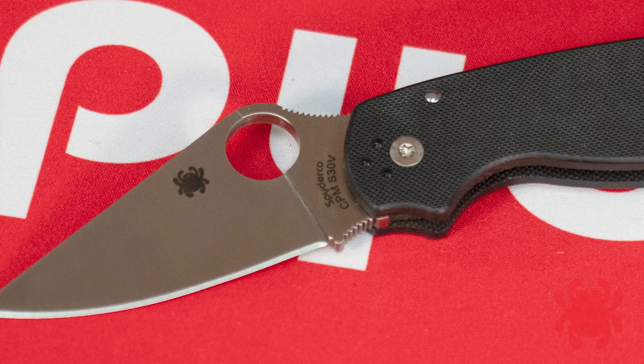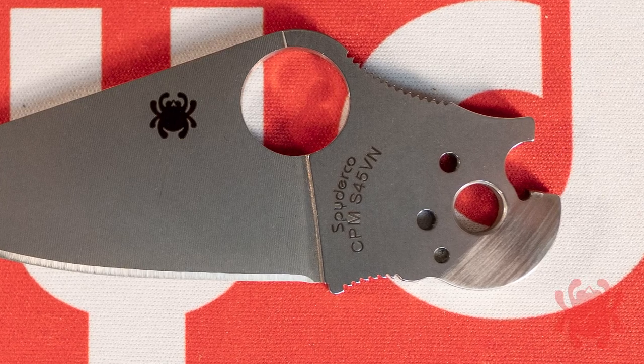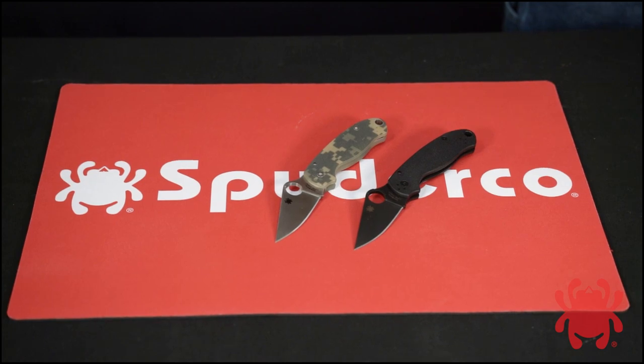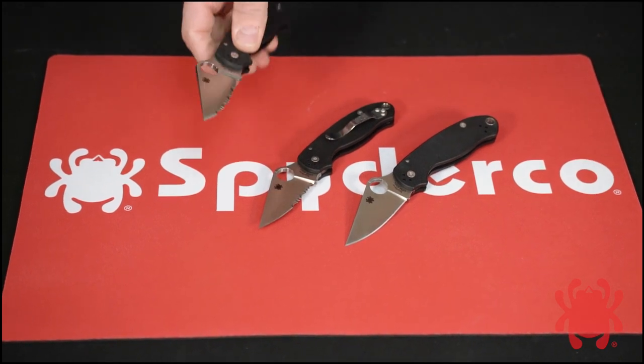Originally produced with CPM S30V blades, current production of the Para 3 features CPM S45VN stainless steel. Depending upon the exact model, it is available with a tumbled, satin, or black diamond-like carbon coated finish and a choice of plain edge, combination edge, or SpyderEdge configuration.